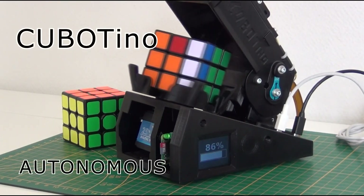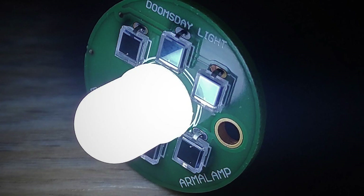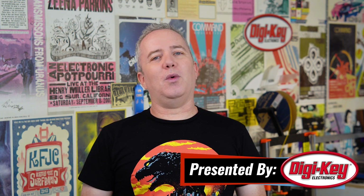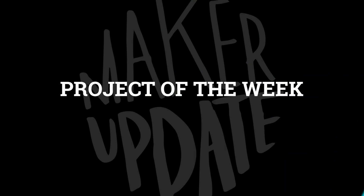This week on Maker Update: a compact Rubik's robot, dog armor, doomsday lamps, GIF TVs, and a Peloton for TikTok. Hey everybody, I'm Donald Bell and welcome back to another Maker Update. I hope you're all doing well and maybe have some fun stuff planned for the summer. I'm going to keep it quick this week, but I have a lot of fun stuff to show you, so let's get started with the project of the week.